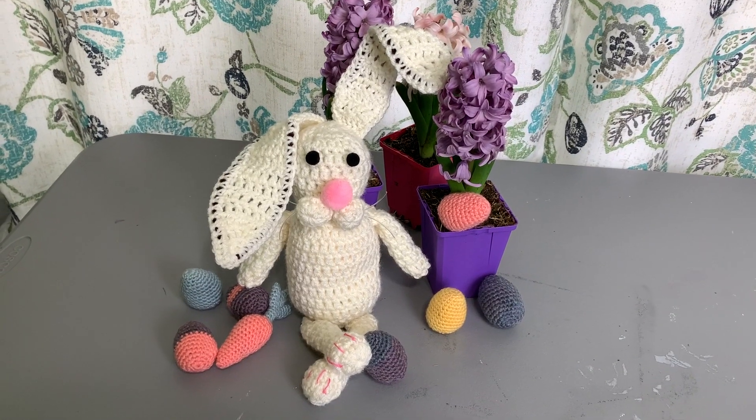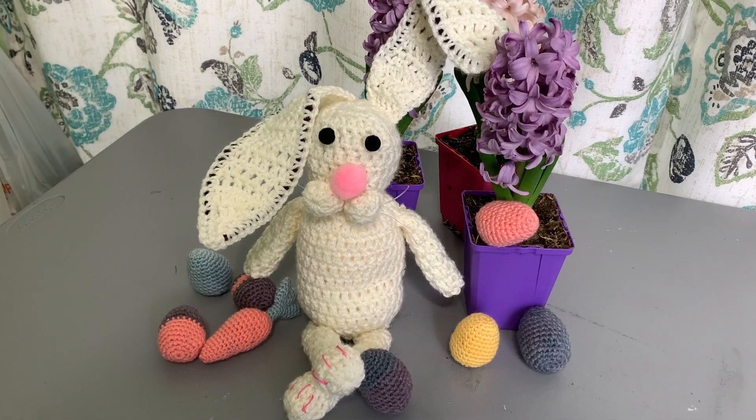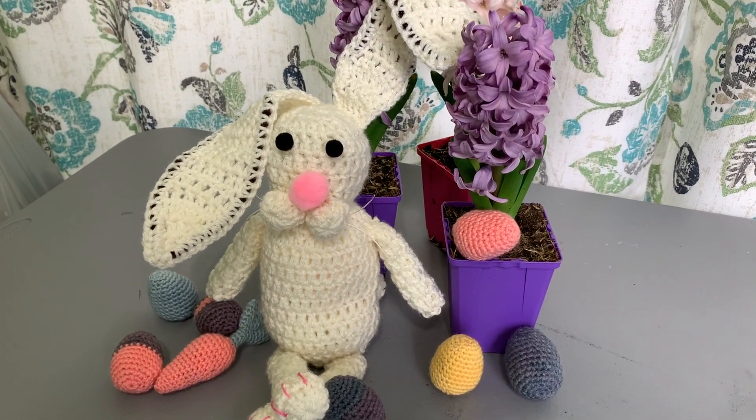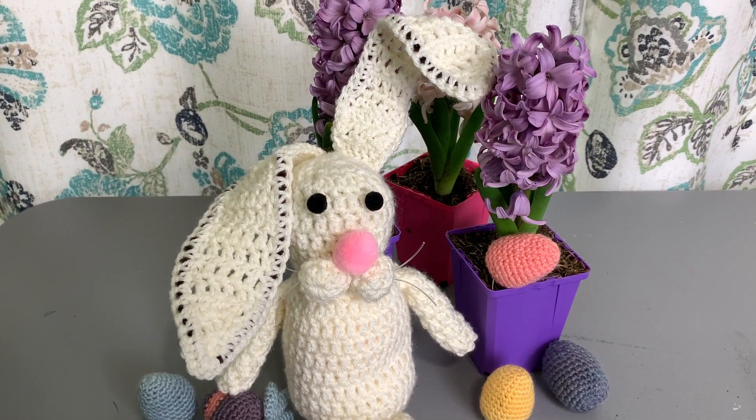The Easter bunny is coming together and we only have a few more pieces to crochet before assembly. In part two I'll share how to make the ears and the legs, and then we'll put it all together. Until part two, happy crafting!